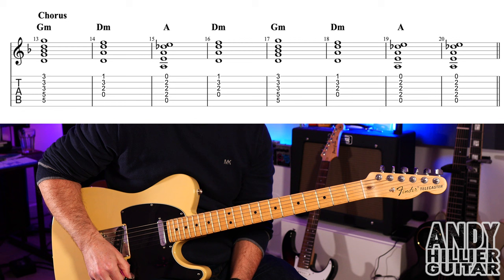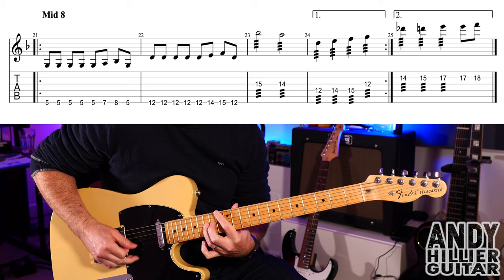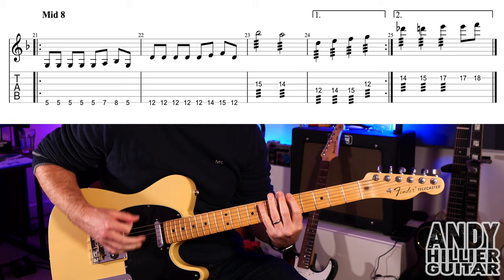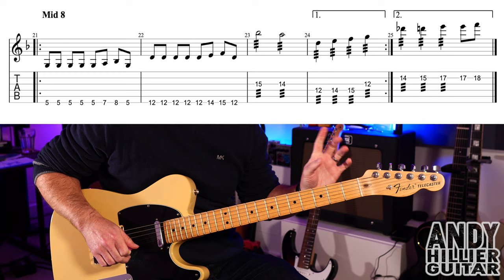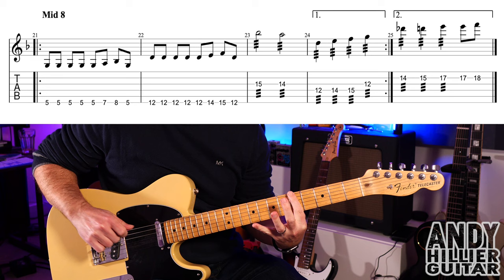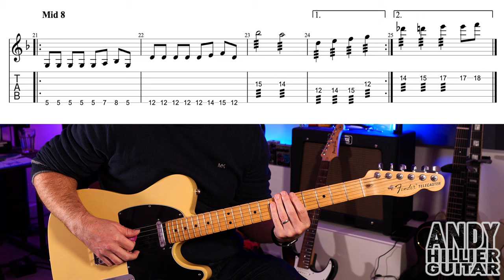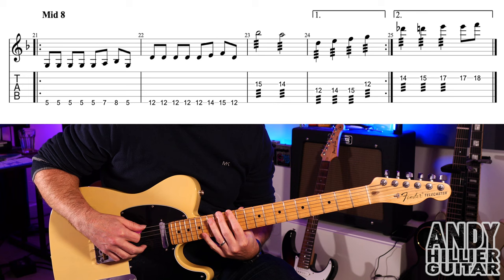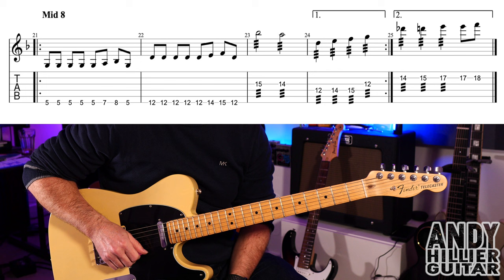The chorus keeps repeating, but there's a little middle eight which is slightly different. Bar 21: play a run on the E string, then E7, E8, and then E5. Then kind of the same thing but at fret 12: E12 five times, E14, E15, then E12. Those are the first two bars of the middle eight.